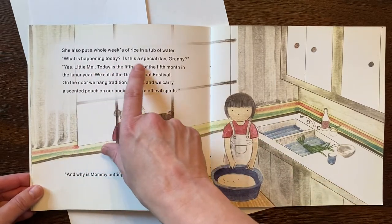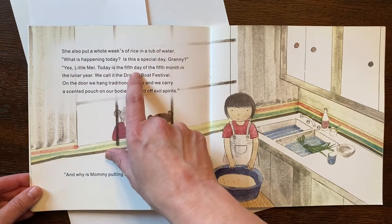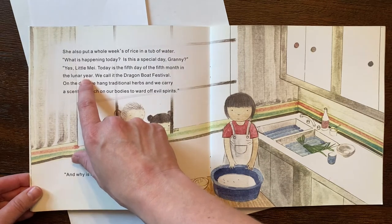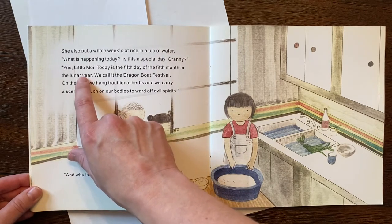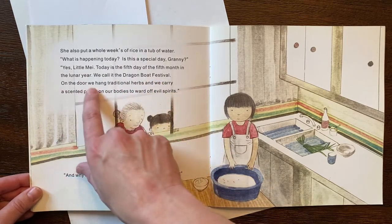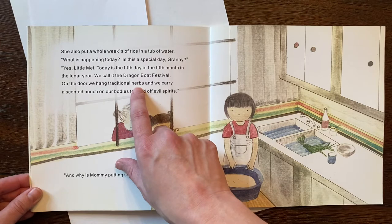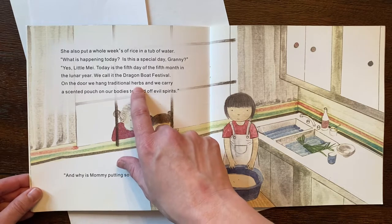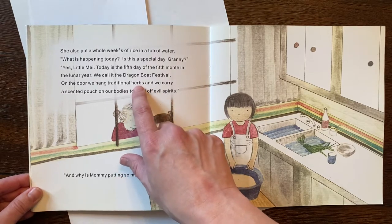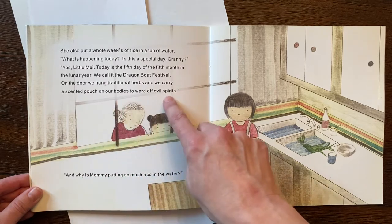"What is happening today? Is this a special day, Granny?" "Yes, Little May. Today is the fifth day of the fifth month in the lunar year." This is usually in the summertime because the lunar year usually starts in January or early February. "We call it the Dragon Boat Festival. On the door we hang traditional herbs." Herbs are plants that are usually aromatic — meaning they smell good — like basil, cilantro, and mint. People use them in cooking or in teas. "And we carry a scented pouch on our bodies to ward off evil spirits."